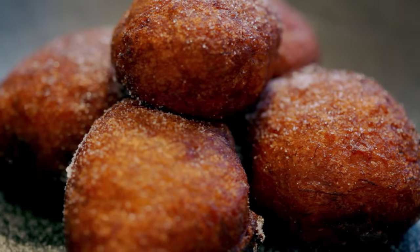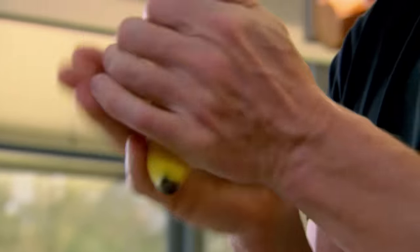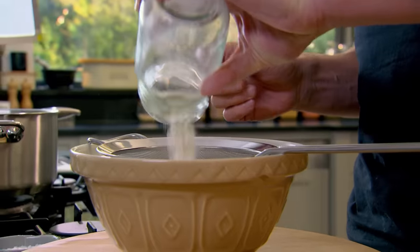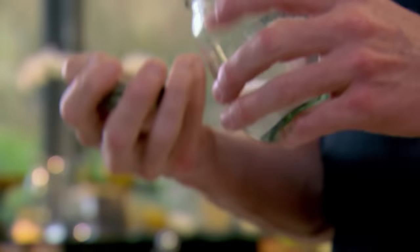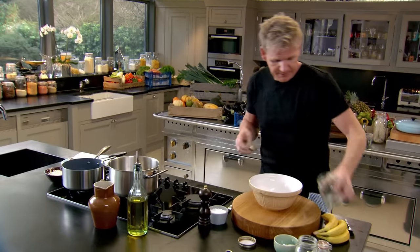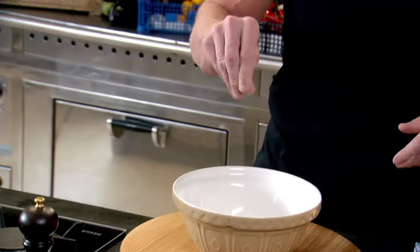First up, my dessert — banana fritters. Take your bananas and to get them really nice and soft, just rub the bananas. Sift together flour and baking powder. Sugar into the flour. Then add coconut for texture and a pinch of salt. Sounds strange in a dessert, but it works brilliantly, especially with the fritters — it makes the batter nice and crisp.